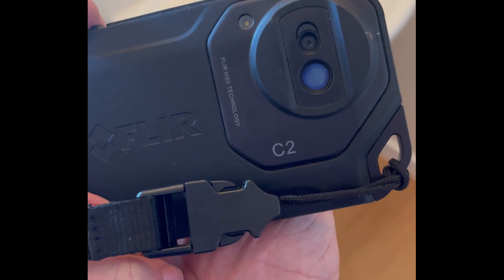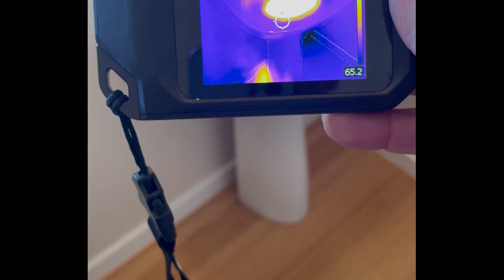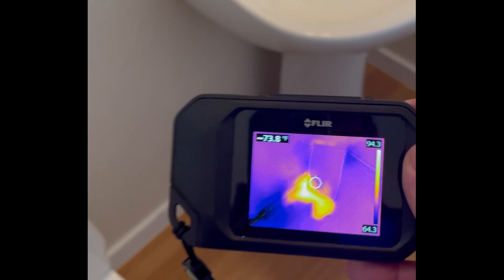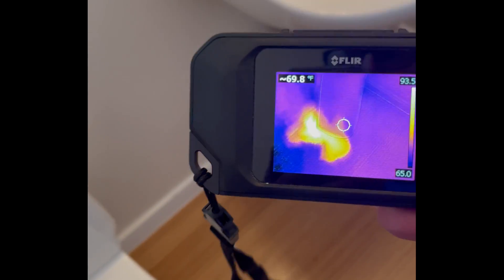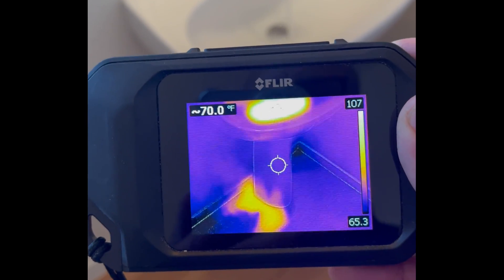Now let's use the FLIR C2. There's the sink — looks okay. But in this image using the FLIR, you can actually see there's something going on with hot water coming out from the base. So that's pretty easy to see, and that's a pretty good image too.